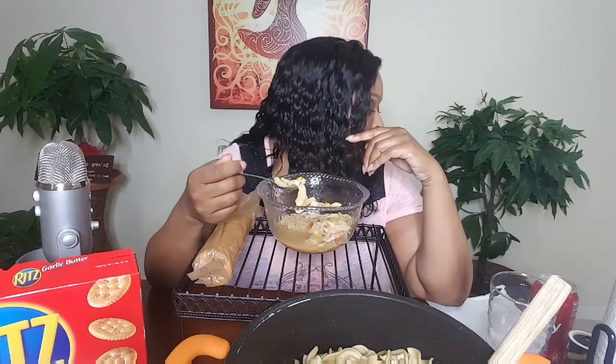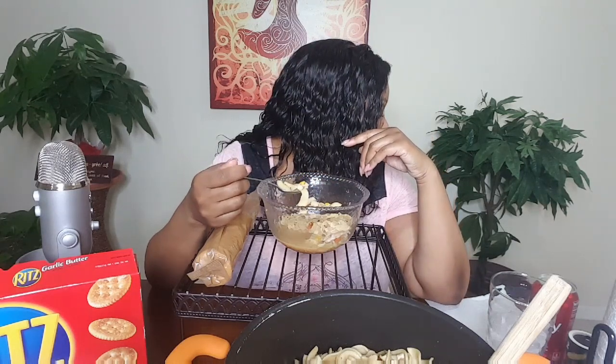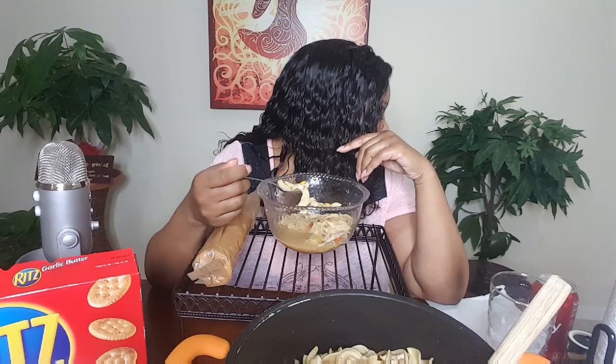These crackers are so good. I'm glad I used the rotisserie chicken instead of - Cupcake, not right now! I think she wants to play.